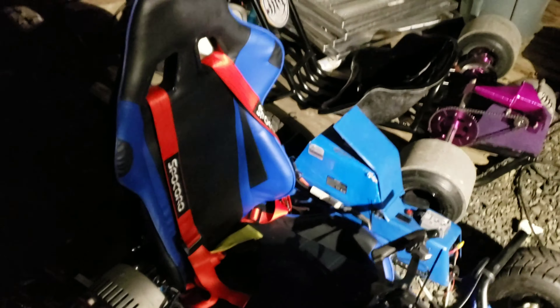Superman cart is back. Do a quick spin-around video for y'all. It's only one motor, but we are pumping 200 amps to it. Take it out real quick.